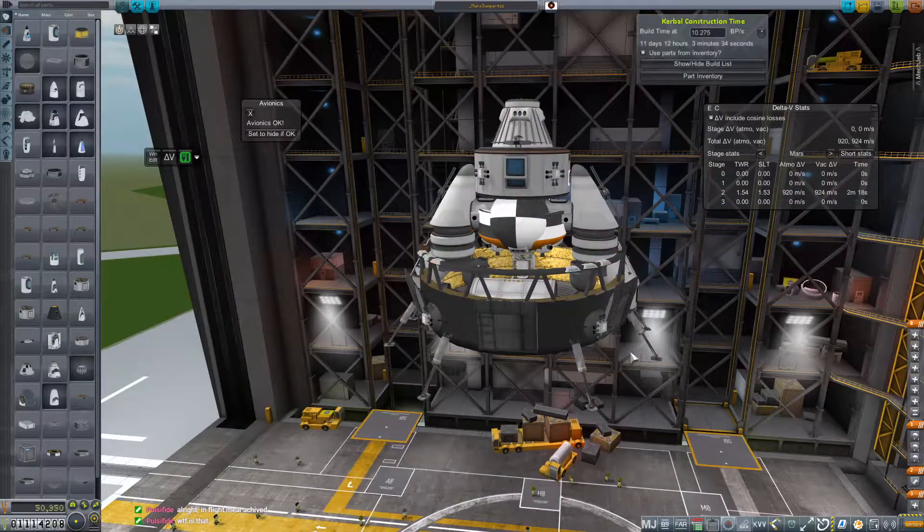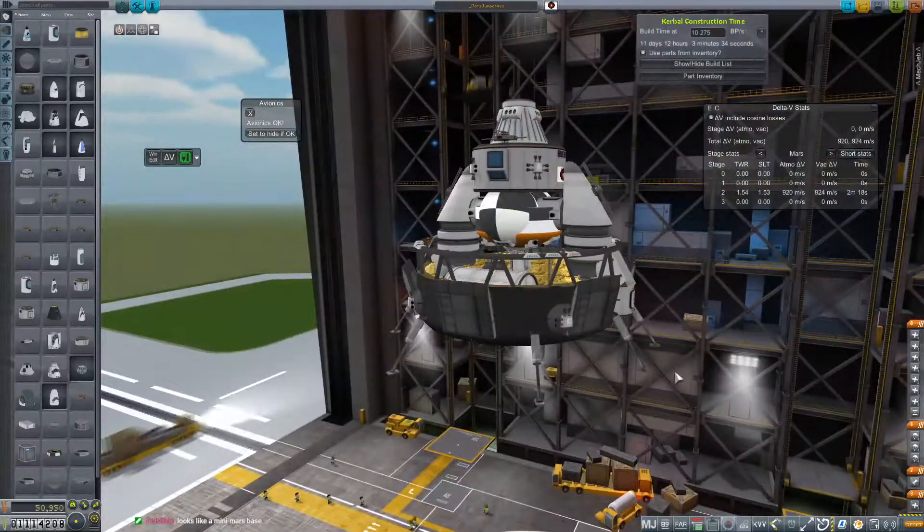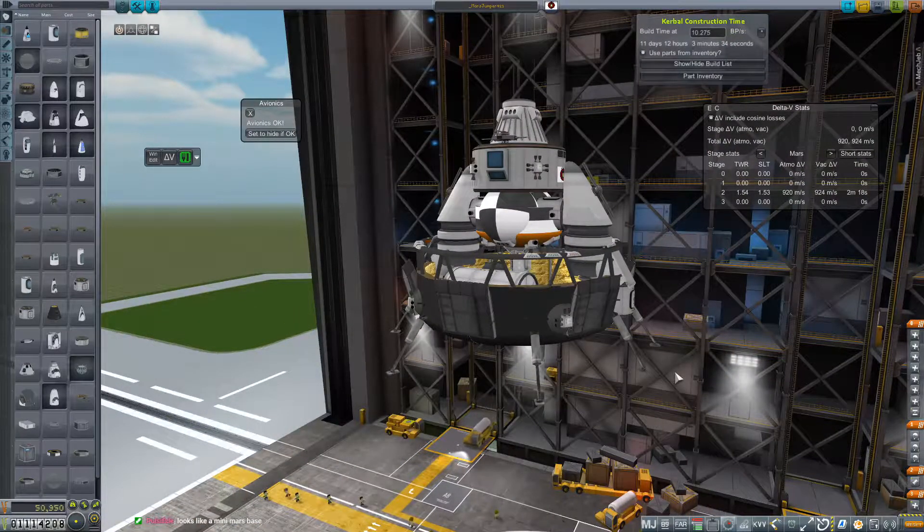Hey everybody and welcome back to Kerbal Space Program RP-Zero. This is our Twitch recap episode from last week's live stream where we were continuing to experiment with some Mars lander-y things.